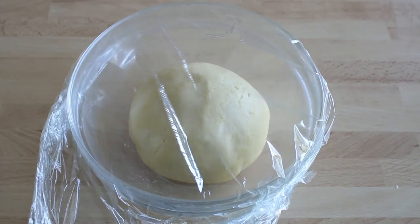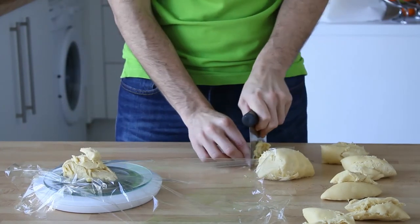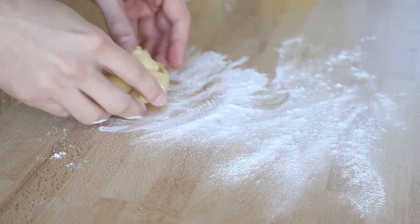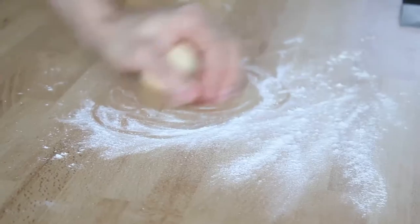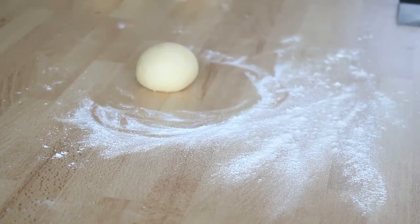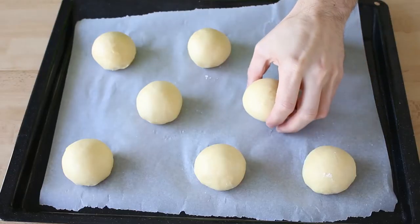Once the dough has fully risen and is fridge-cold, you can portion it into 60g pieces. You should weigh piece by piece so that the brioches are evenly baked. Then lightly flour your work surface and fold the piece of dough in three to make a ball. Roll each ball quickly — use the palm of your hand to press from the top and your fingers to give a rounded shape. If you perform the movement correctly, the brioche will look perfectly round and completely smooth; otherwise, just try again.